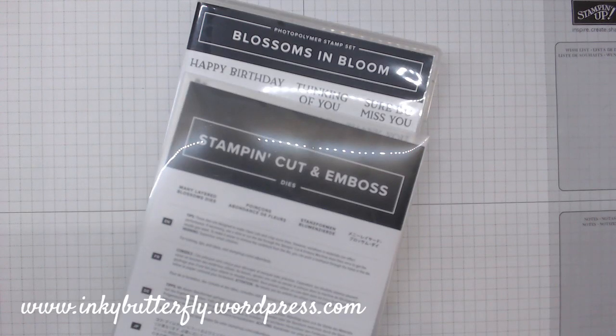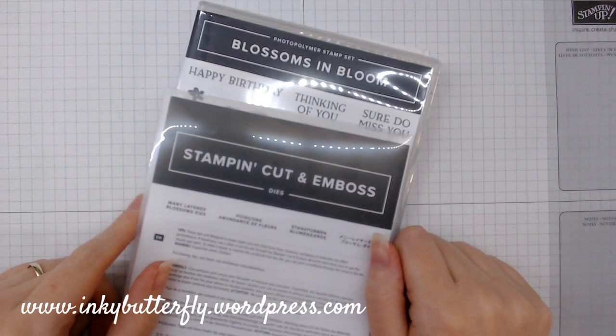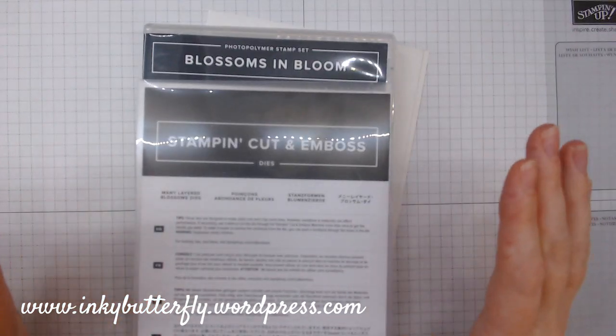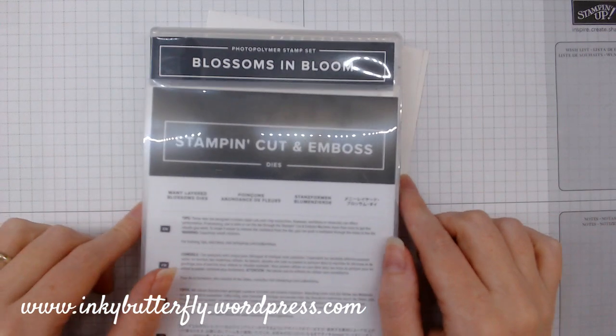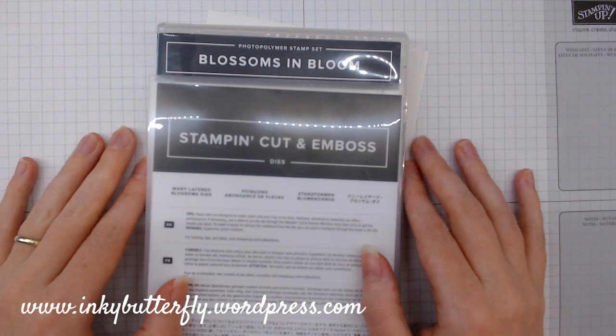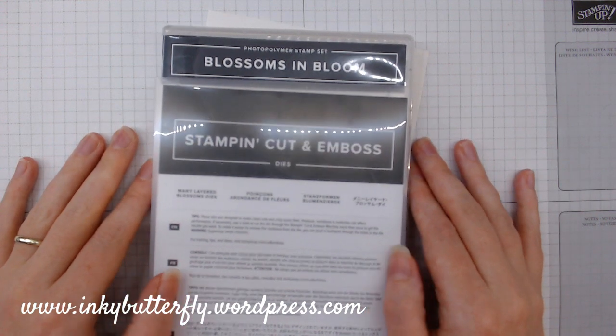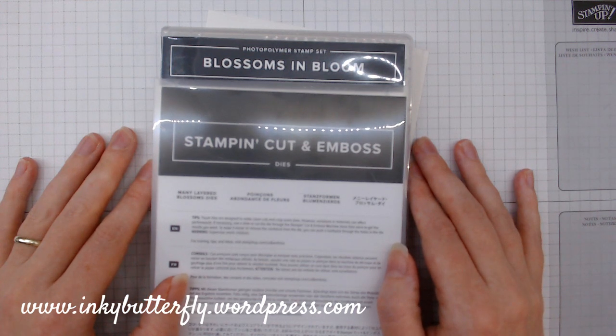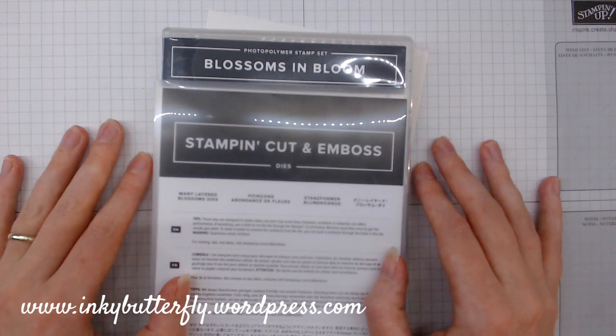Hi there everybody, Verity here from InkyWooderfly.wordpress.com. Thank you for joining me today. Today is the last day that you can join and get a free stamp bundle with your starter kit. I'm giving this bundle a bit of an airing because this is one of the most expensive bundles you could potentially add — £56 — so you could get this completely free if you join by the end of today.